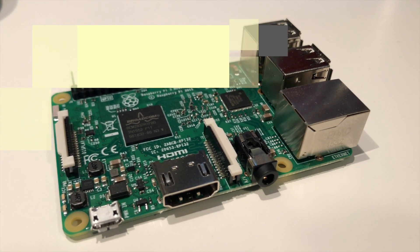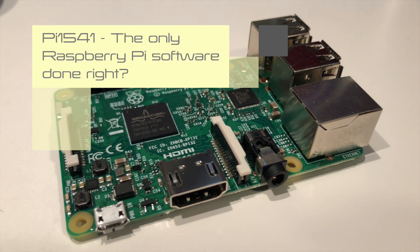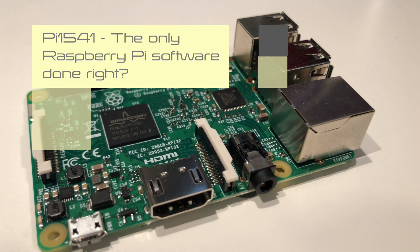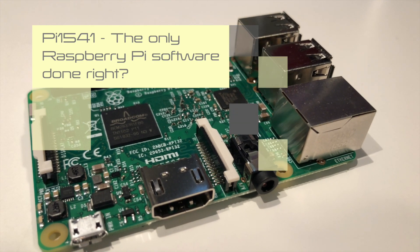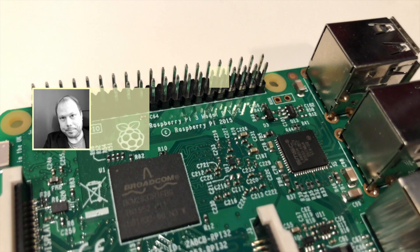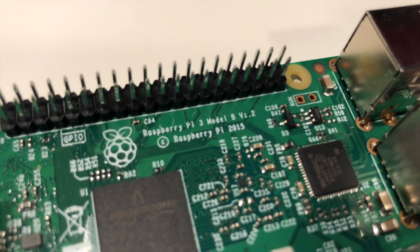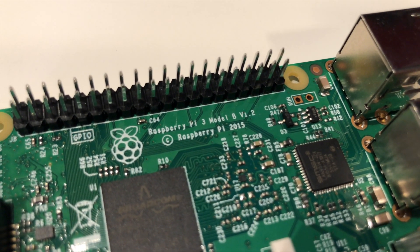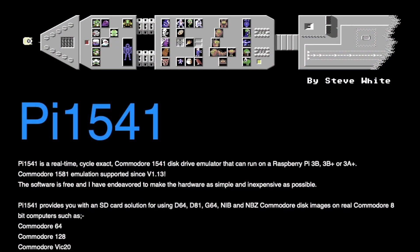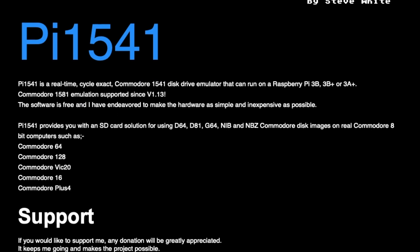Welcome back. In this episode I will look further into the Pi 1541, because before I can get any further with the pile of Commodore 64s I'm going to need a way to get files off the internet onto the Commodore. I talked in the previous episode about my decision to go with the Pi 1541 emulator that runs on a Raspberry Pi.